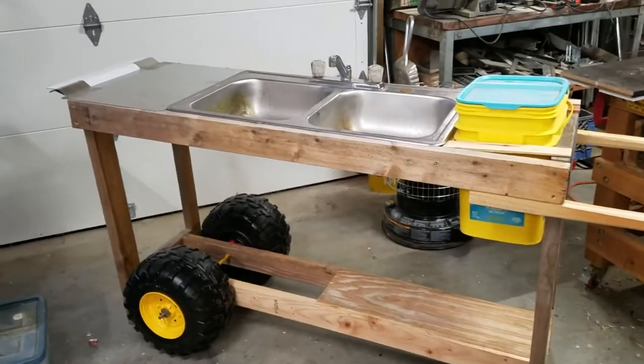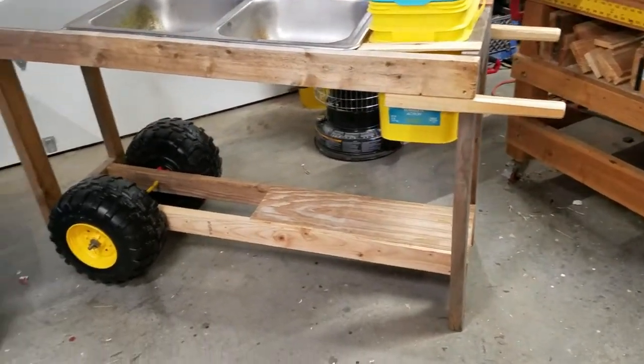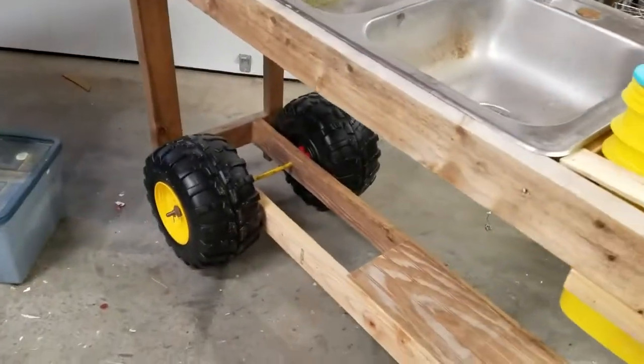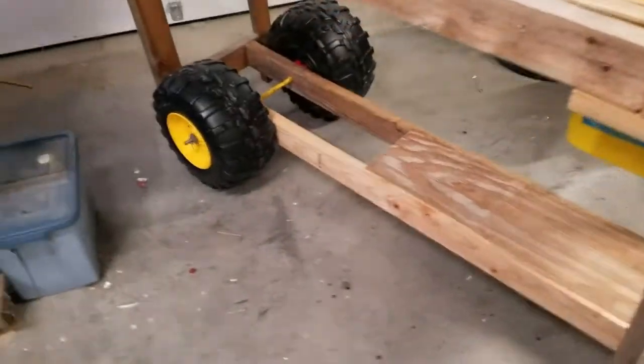I thought I'd give you a shot of my new garden cart. This is for out in the garden. Some old toy wheels — they work out well, they roll real nice.